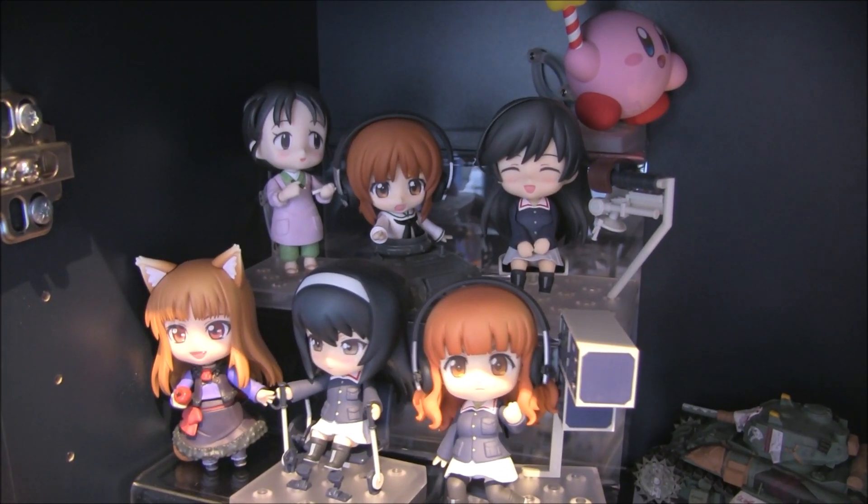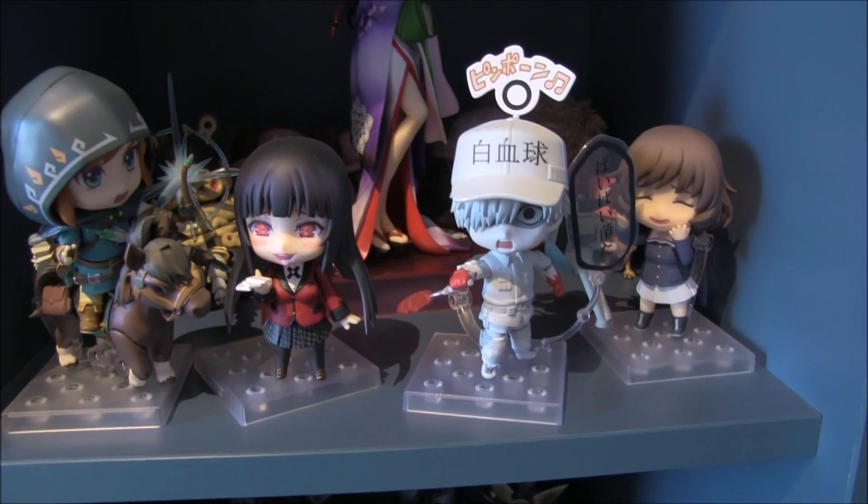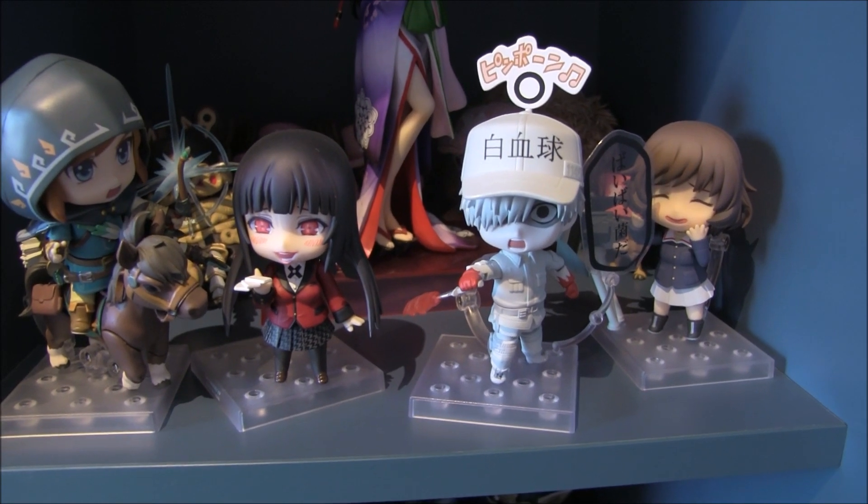Hello and welcome to That Man Is Me Merchandise. Today we have some more anime figure collecting tips. It's been a little while since the last anime figure collecting tip, so today we are looking at Nendroids.